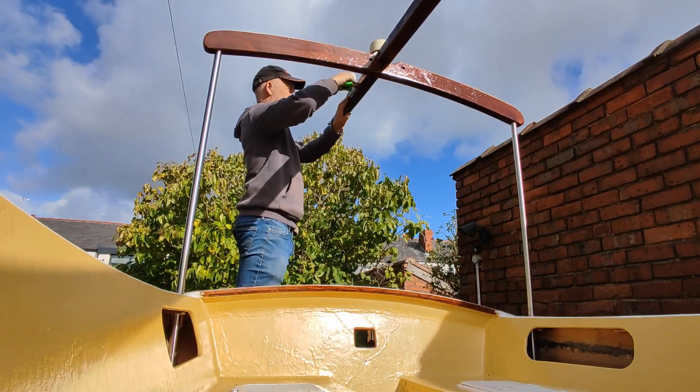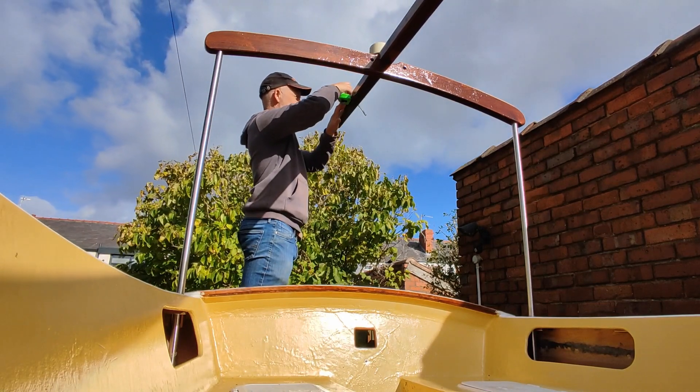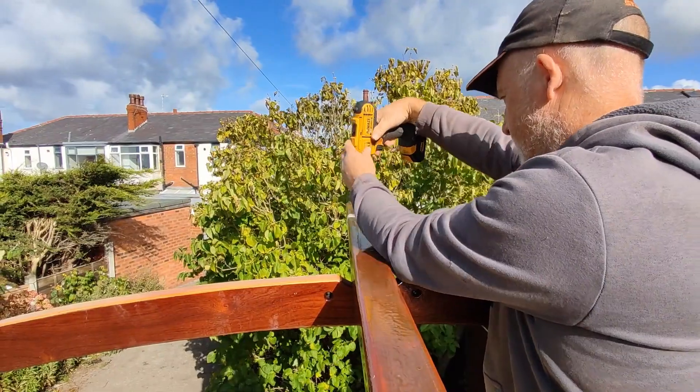Then I set about fitting the pad eyes to the top of the mast. I used pieces of tape to mark the position for each of these, and then screwed them into place.